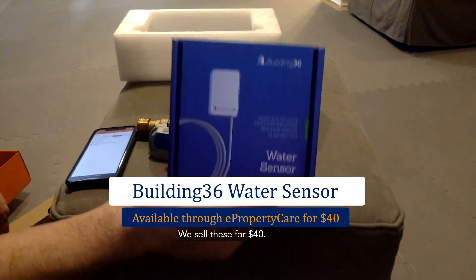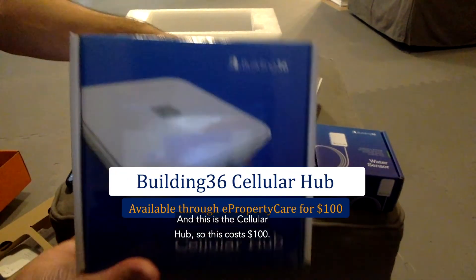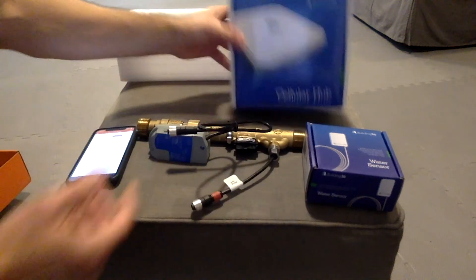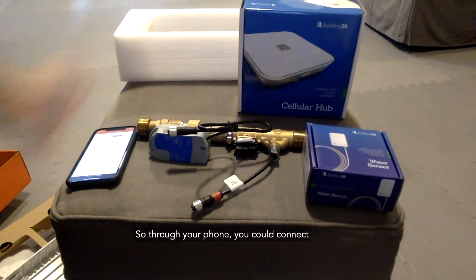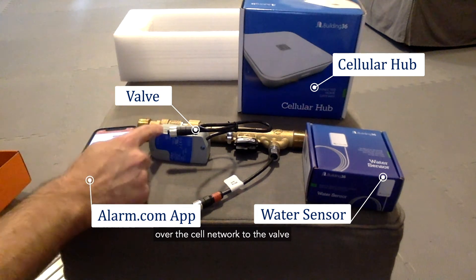This is an example of the water sensor — we sell these for $40. This is the cellular hub, which costs $100. This is the complete system: through your phone you can connect over the cell network to the valve and install remote wireless water sensors.